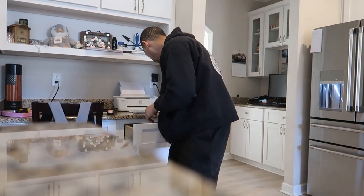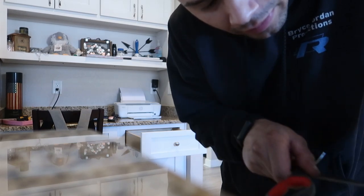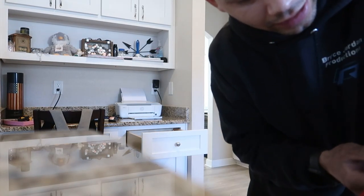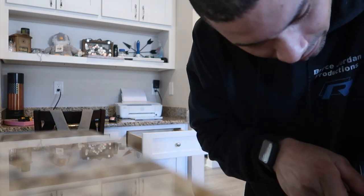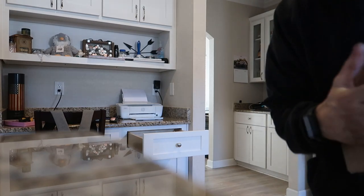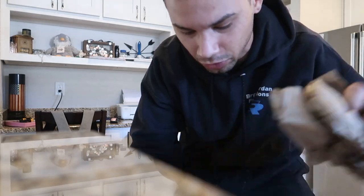What up guys, got another package here, still waiting on another one to show up. I don't think it's in here, but I've been waiting on this one since they announced it. Nothing big for the next part — well, I guess I can talk about it because it's in the title. This damn oil cap.